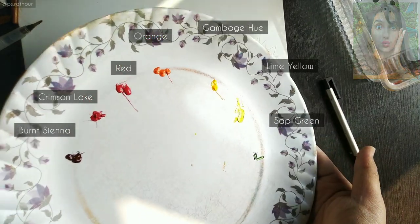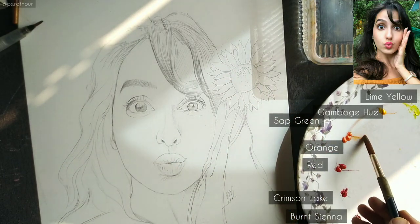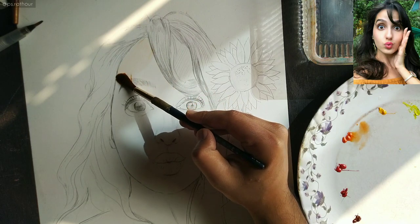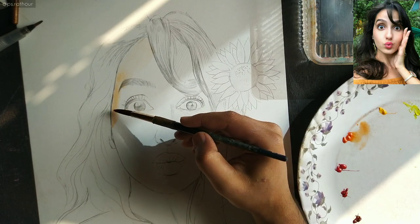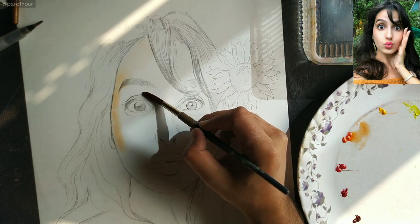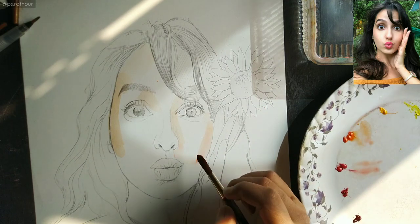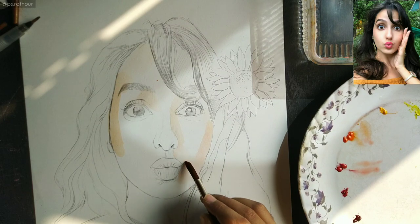You can read all the names of the colors I'll be using — you can mix these colors to get various skin shades. Let's start painting. For the base color I'm mixing more water with less orange, as I want to keep the base very light. I'm keeping it light because at this stage I'm just finding the highlights I need to save, since in watercolors you go from light to dark.